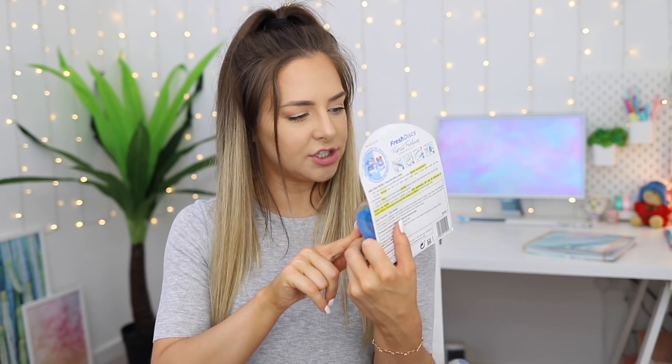You put the nice smelly discs into the machine and then you push the machine onto your toilet. It sticks one on the toilet, and when it's done, it's done. One of the worst things about using a toilet freshener is when you've got to put your finger in the toilet to take it out, and I just really don't like that.